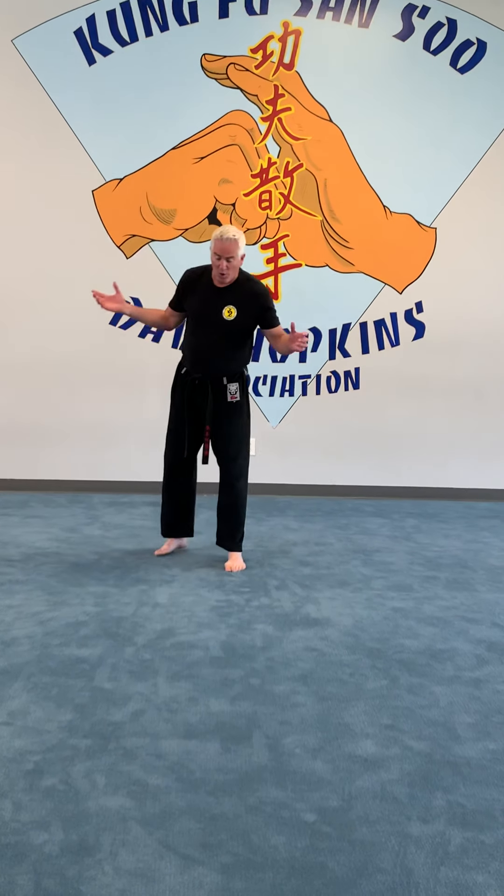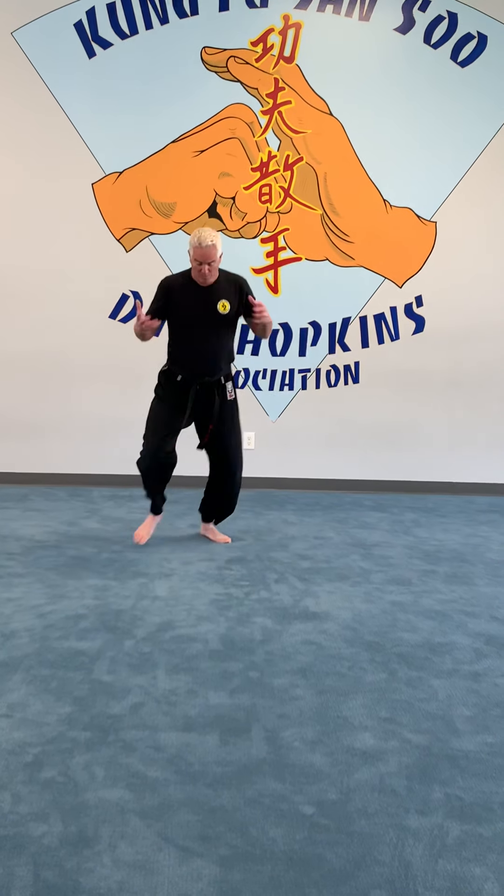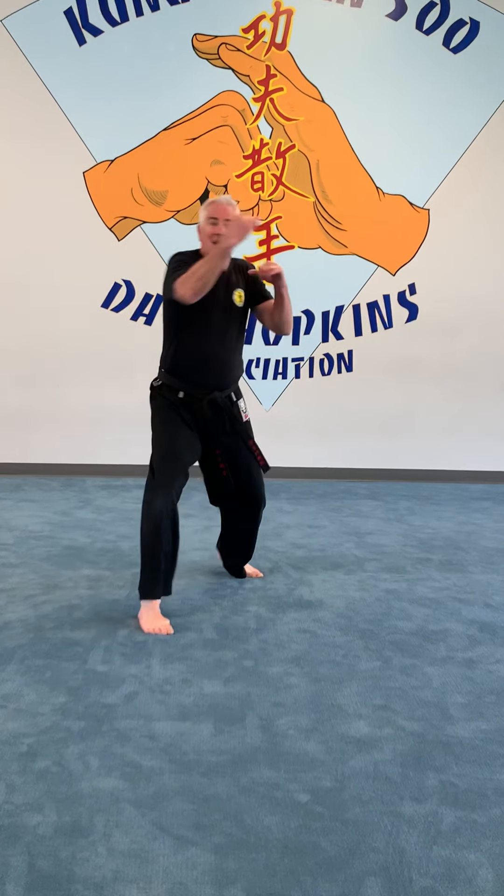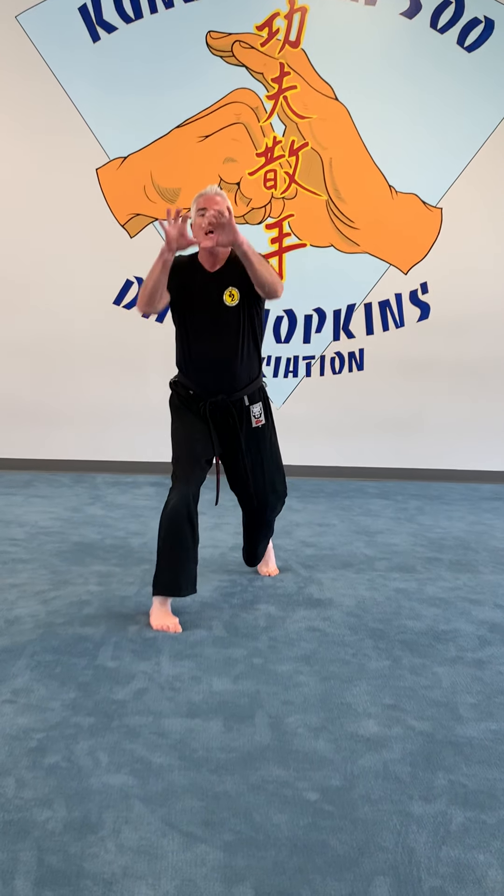I like to mix kicks and knees together with punches. Hands are up — my kids do this all the time, I hope you guys are practicing this. Hands up, I kick, I step forward, I throw a jab, I grab him, and I knee him.